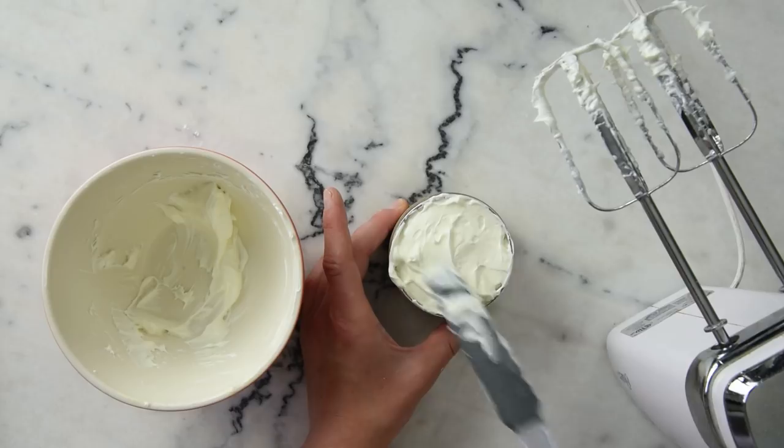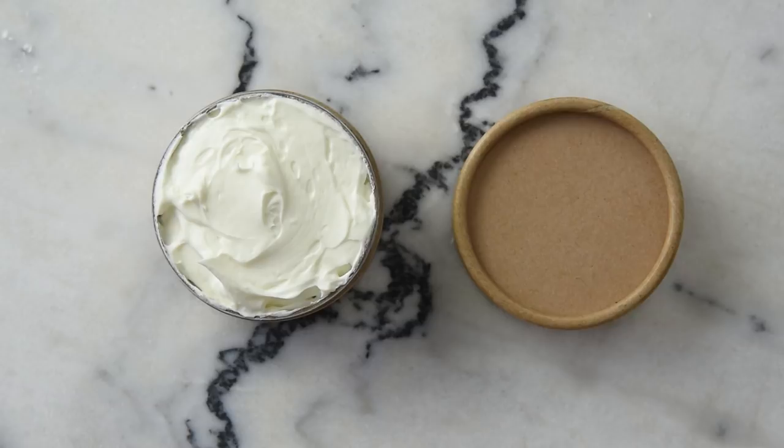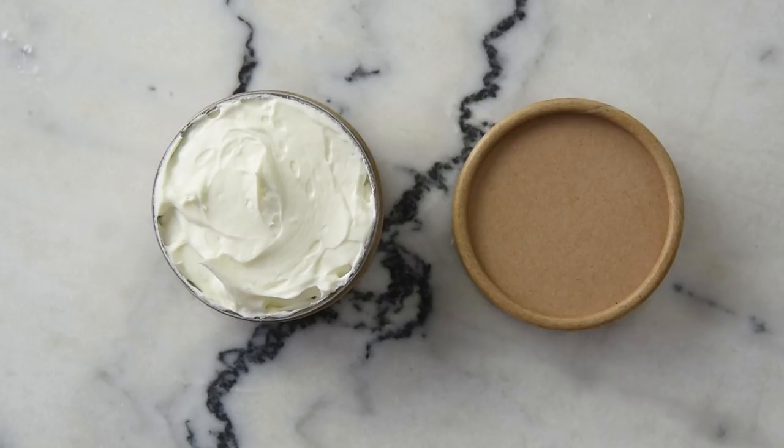And there you go — you just made a gorgeous whipped shea butter citrus body butter. It's shockingly lightweight, smells amazing, and retains this gorgeous texture really beautifully. Thanks so much for watching. Please subscribe and remember to go to the description box and click through to this recipe on the blog, where you'll find a lot more information on the ingredients, where to buy them, substitutions, how to scale the recipe, and all kinds of other good things. Thanks so much for watching and I'll see you next time.